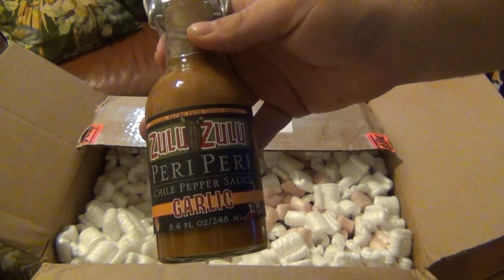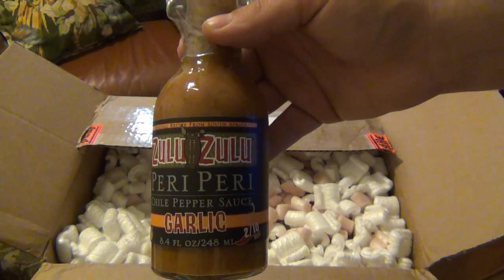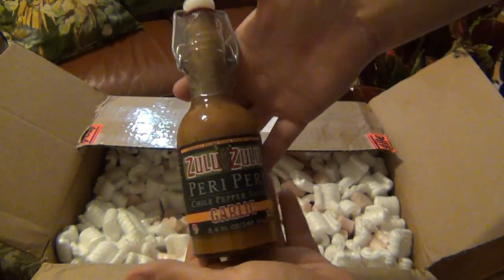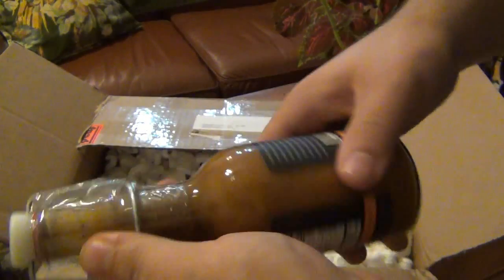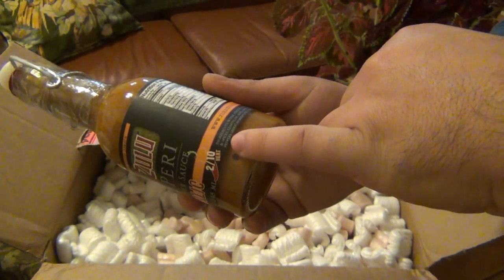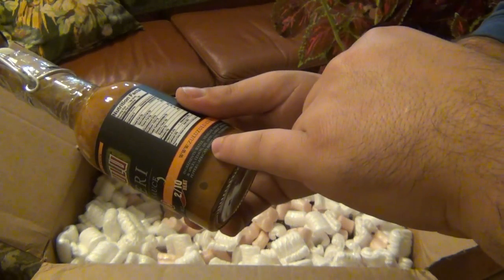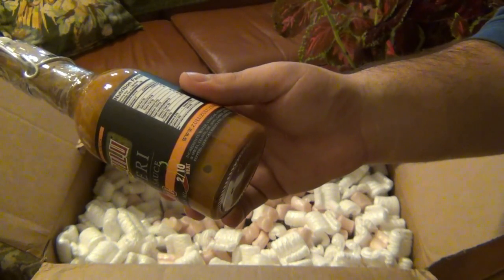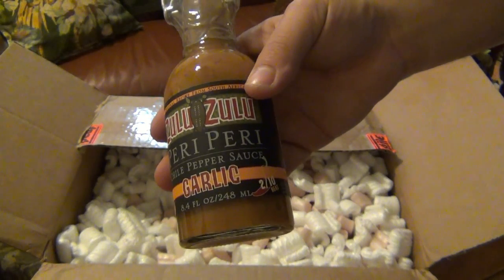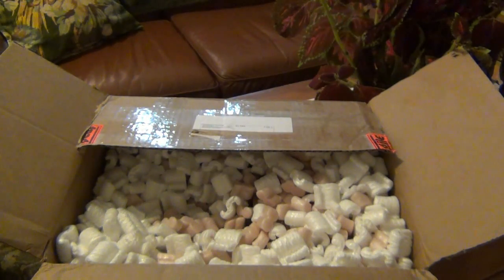Zulu Peri Peri sauce, garlic flavored. You guys know I'm a fan of the Peri Peri pepper from Africa — I had the Rhino hot sauce and loved it. Cool little bottle, decent sized, with a stopper top — kind of rustic. Ingredients: water, vinegar, onion, herbs and spices, lemon, oil, soy oil, garlic, Peri Peri peppers — also known as the African bird's eye pepper — and stabilizer. Heat on this is 2 out of 10, so it should be all flavor, very little heat.